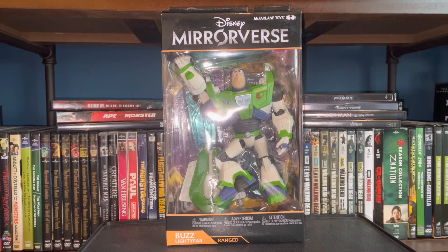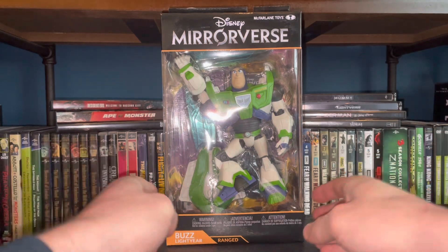I wanted to dive into the line and buy up all the seven-inch figures, which I did. I'm currently reviewing them all on the channel. So far we've done Jack Sparrow, Captain Hook, Maleficent, and now Buzz Lightyear. Still to come we have the Genie and the Jack Sparrow Fracture Gold Edition — keep an eye out for those. I also have the McFarlane Avatar Way of Water line, some Marvel Legends, NECA figures, and McFarlane DC Multiverse, so we have a full plate ahead on this channel.